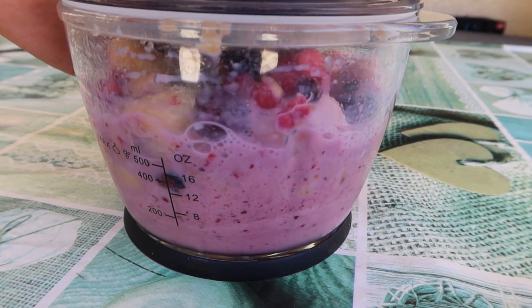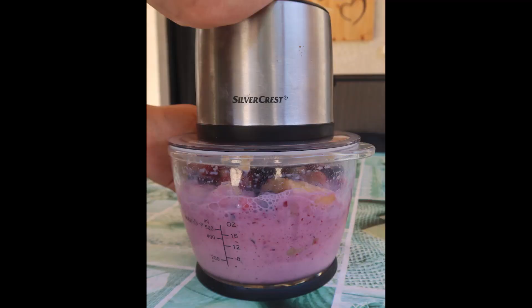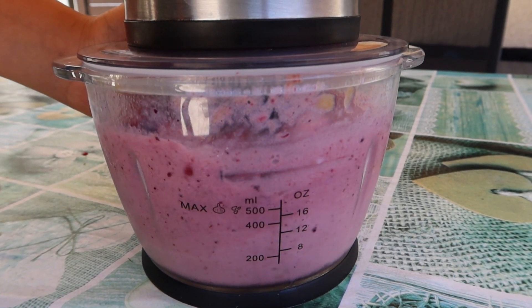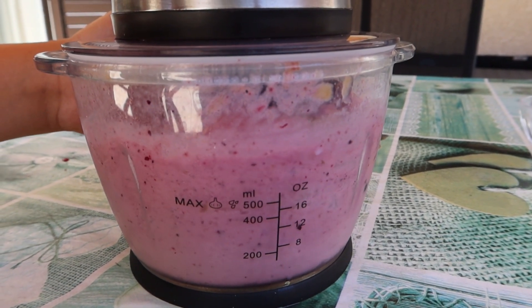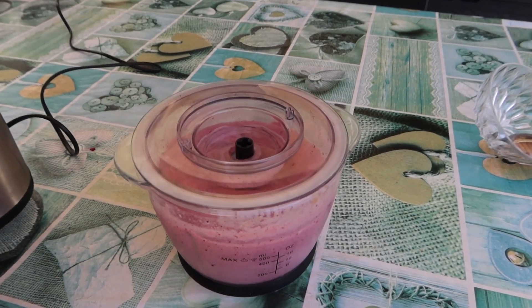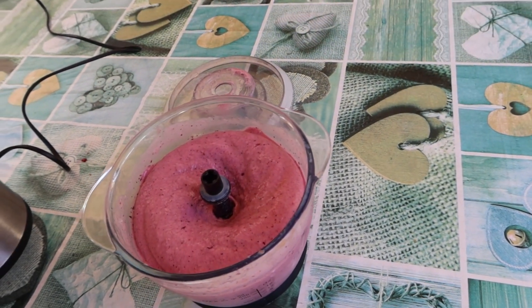Here we go! I think our ice cream is ready, but be careful not to overheat your motor. Wow, it looks beautiful! Now let's put it in our bowl.